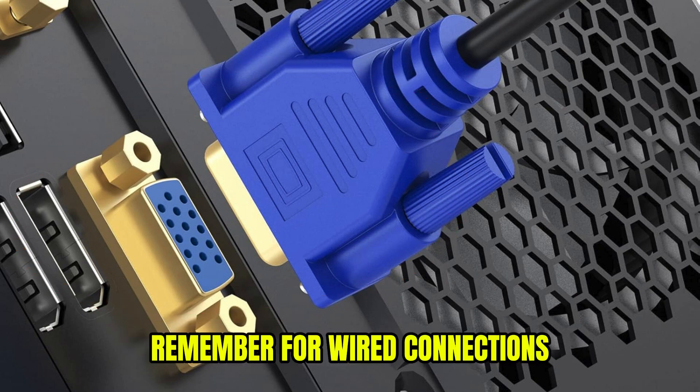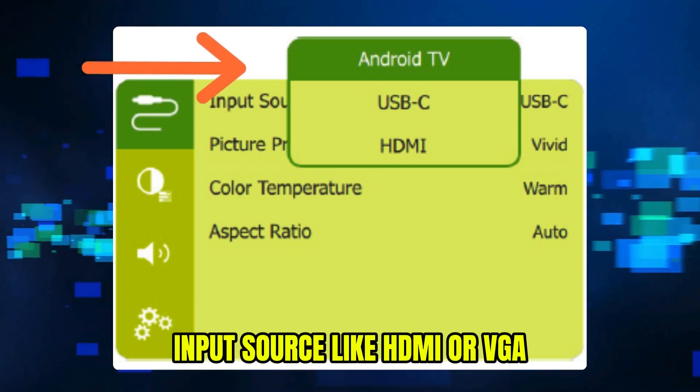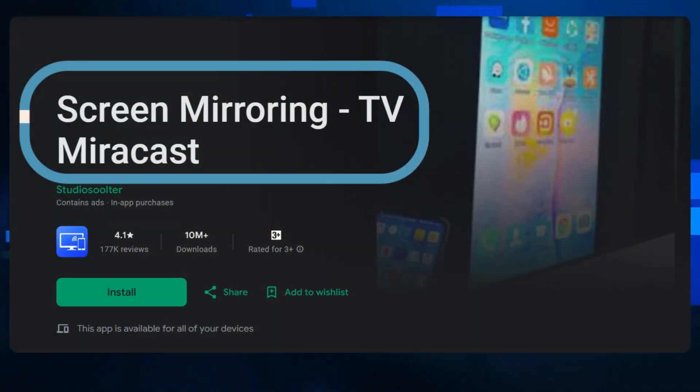Remember, for wired connections, make sure your projector is set to the corresponding input source, like HDMI or VGA. For wireless connection, if your projector supports AirPlay or Miracast,